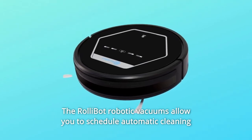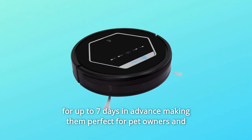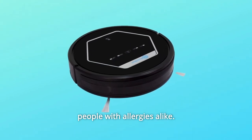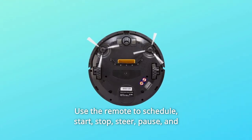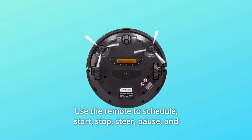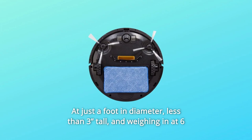The RollyBot robotic vacuums allow you to schedule automatic cleaning for up to 7 days in advance, making them perfect for pet owners and people with allergies alike. You can also control the RollyBot using the included wireless remote to schedule, start, stop, steer, pause, and switch between 4 cleaning modes.